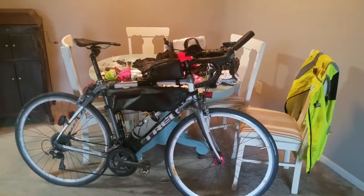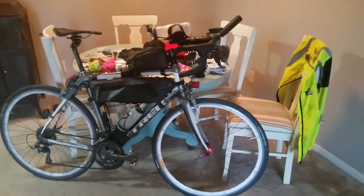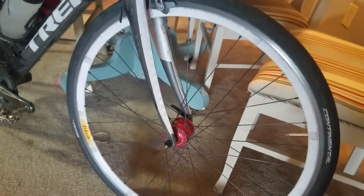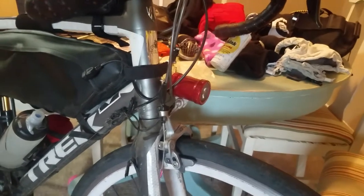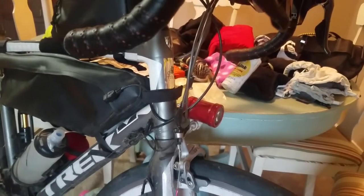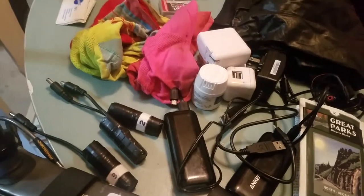What I have is a Trek Domane and I got these wheels made at Summit City. I have a Sondelux Dynamo hub and some Velocity wheels with 32 spokes. The Dynamo worked flawlessly. The Sinewave Beacon headlight worked fantastic. It was nice to be able to just have it on all the time. The charger in it kind of worked — I could fill one battery bank halfway in a normal day of riding.